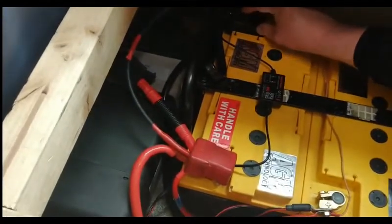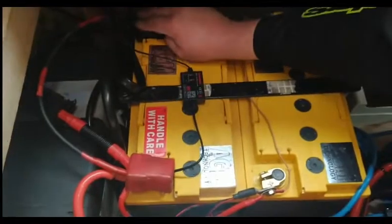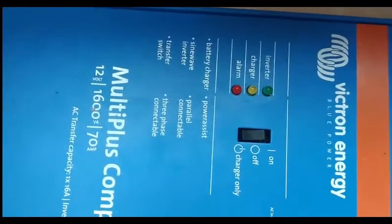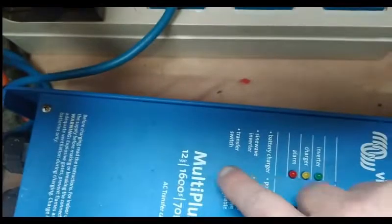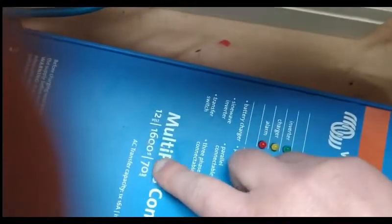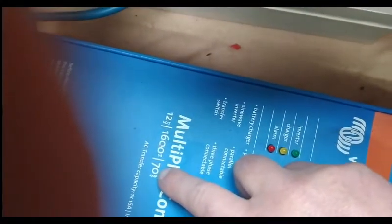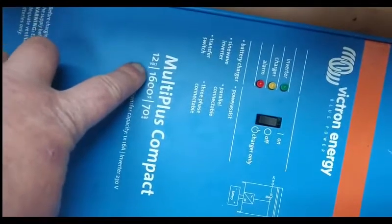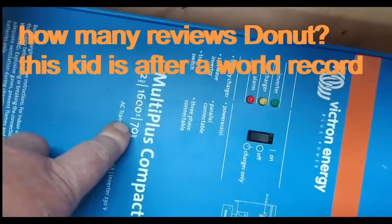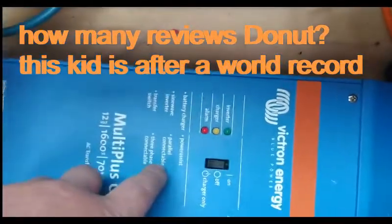I'm going to show you the Victron — I keep going on about it. The Victron is one of the best things I bought for the van. This is absolutely brilliant. That's the Victron — as you can see, it's a 12-volt inverter, 1600 watts, and that's the charger which is 70 amp. When it's plugged into AC mains, that's the charge side.